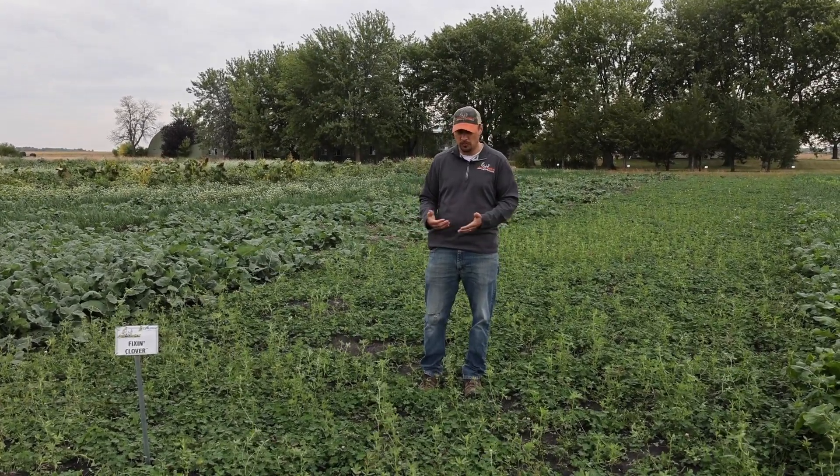If you're looking for a good annual clover, attractive to deer throughout the entire fall, check out the Fixin Clover today.